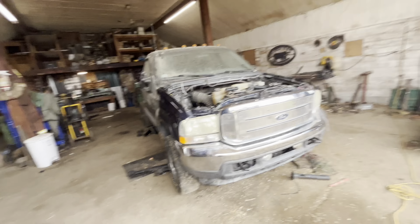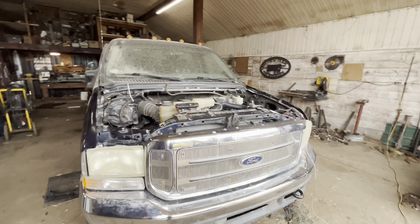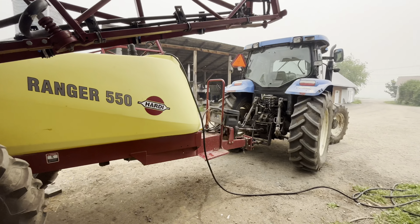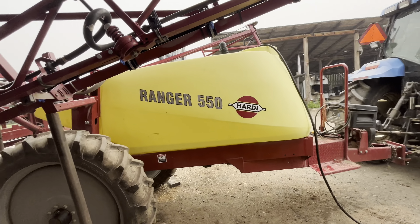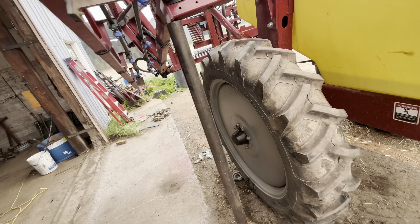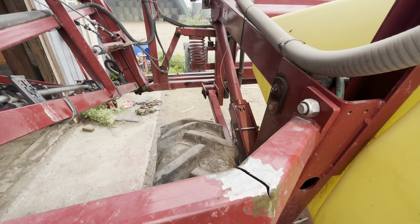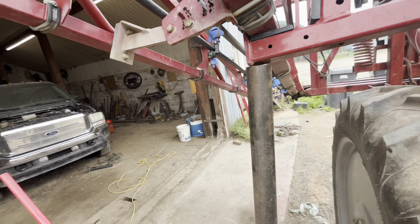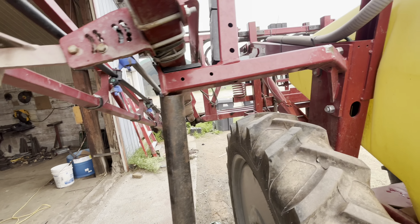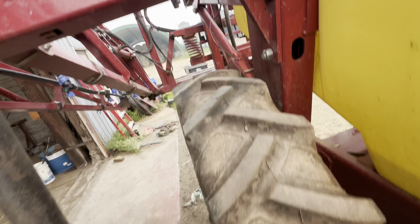All right, welcome back to another video everybody. It's Sunday — don't want to really be working but I am. We're not working on the truck, we're working on the sprayer. Brother told me to hook on the sprayer and get it filled up while he's spreading fertilizer on the corn top dressing. I noticed this big crack on the support for folding it up — it's not all that important but still worth fixing, so that's what we're going to do.